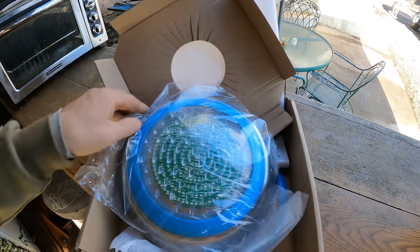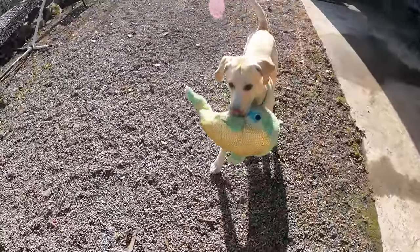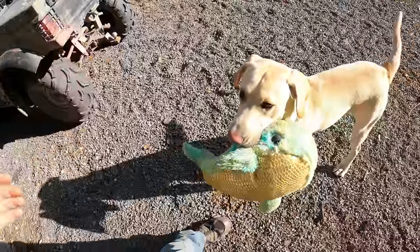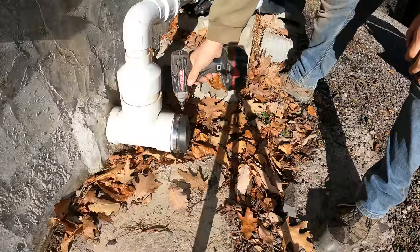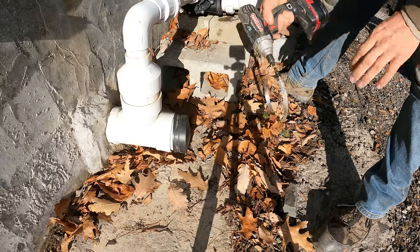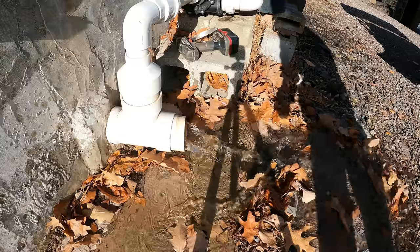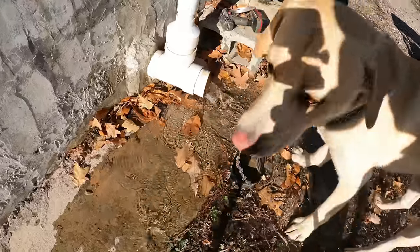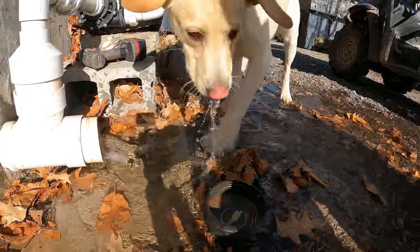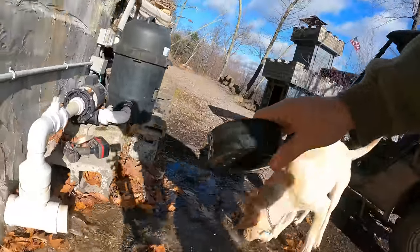Cody's got his narwhal — he ripped his horn off, so now it's just a whale. Oh no, don't hide that, he'll hide that.